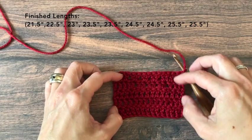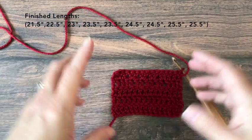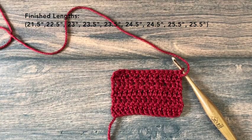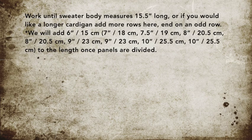As written, the sweater body length is 21.5 inches for extra small, 22.5 small, 23 medium, 23.5 large and extra large, 24.5 for 2X and 3X, and 25.5 for 4X and 5X. If you want a longer cardigan, add rows now — we're on the back panel, which is front, back, and other front all in one. Once we divide, you won't be able to add length except at the shoulders. End on an odd row; the pattern ends at row 31, so add 2 rows to end on row 33 to maintain the stitch pattern.